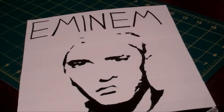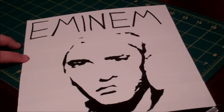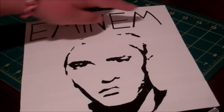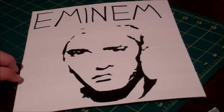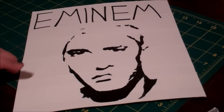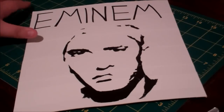I really like this painting — it was just super fun to make, so I really hope you guys like it. Also on the top I put the words 'Eminem' just because I thought it made it look a little bit cooler. I really hope you guys like this painting — rate, comment, subscribe.